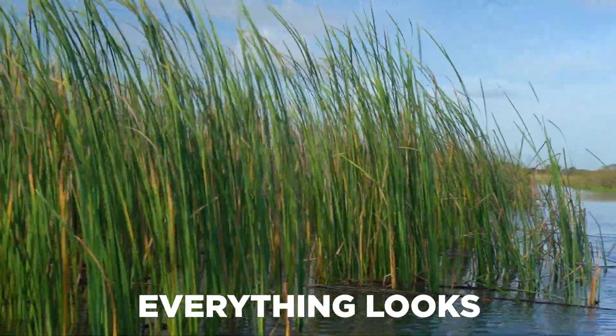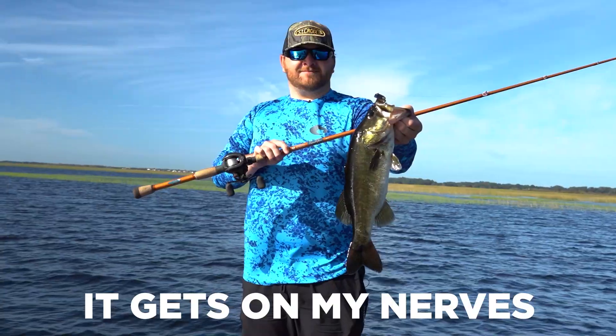Yeah, that's Florida. Everything looks amazing. Oh my gosh, it gets on my nerves how good everything looks.